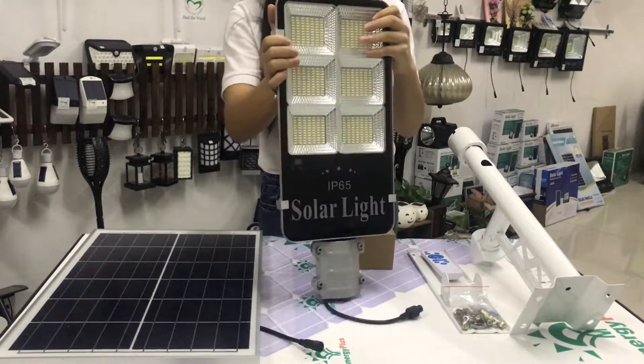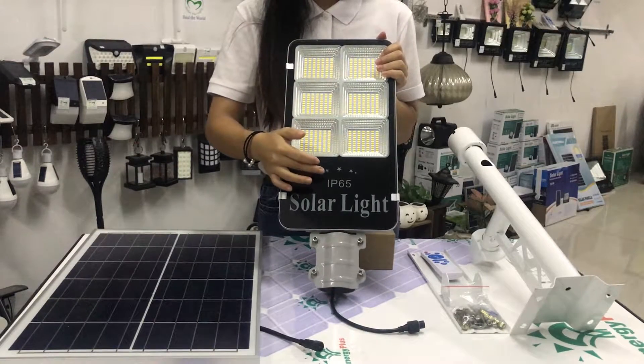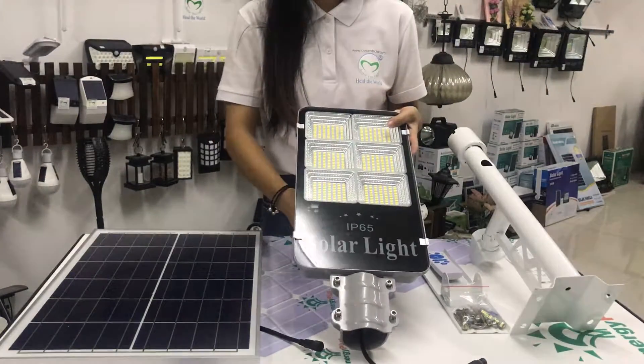This light is designed for outdoor use, so the waterproof rating is IP65, so you don't need to worry about it.